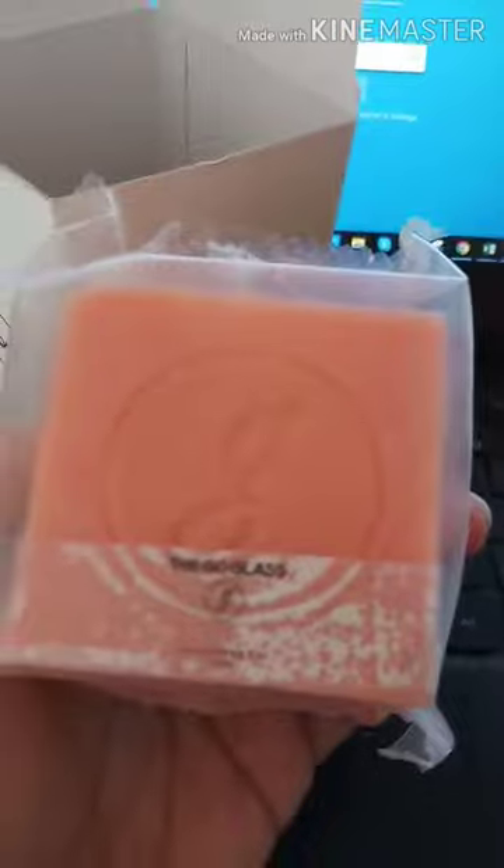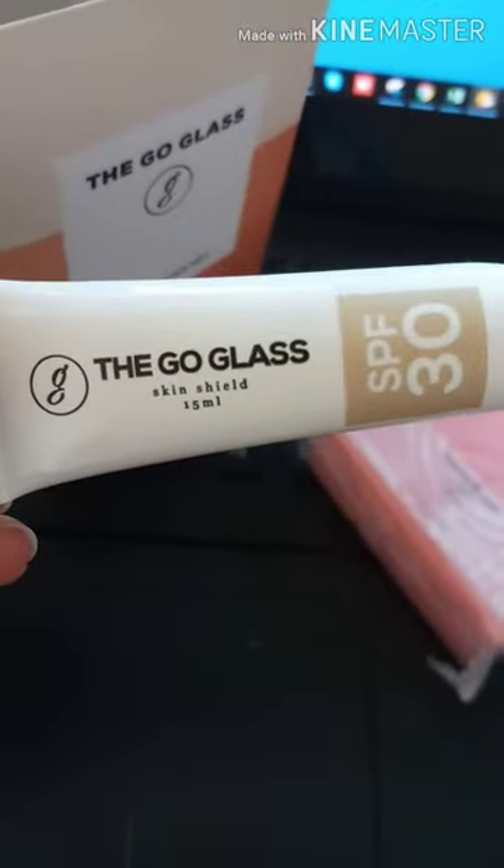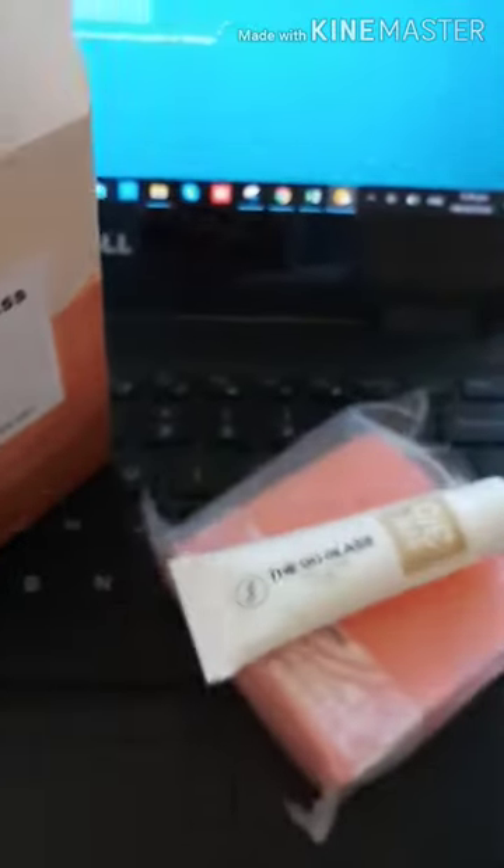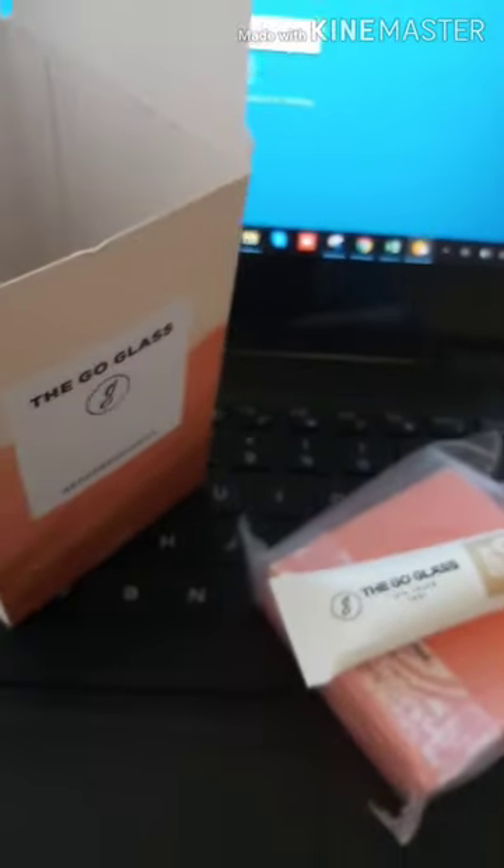Madumi yung kamay ko! Malaki siya — so far, maganda. Sa malaki, in-expect kong maliit, same sa mga products na iba. And then next naman, kukunin natin — the Co-Class Shield SPF 30.